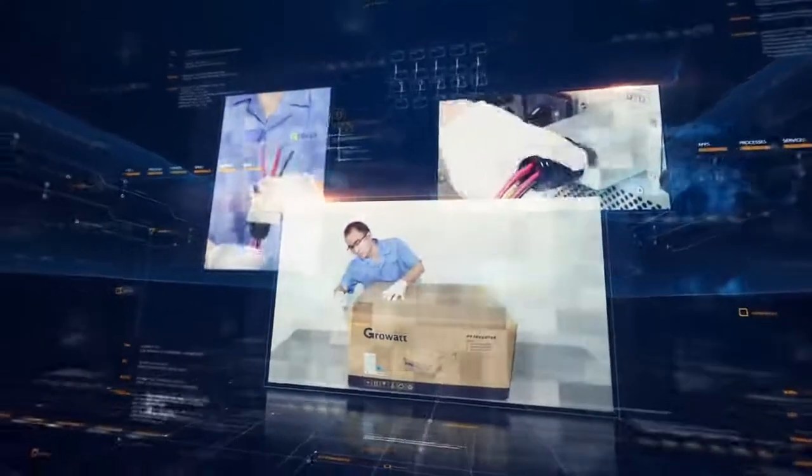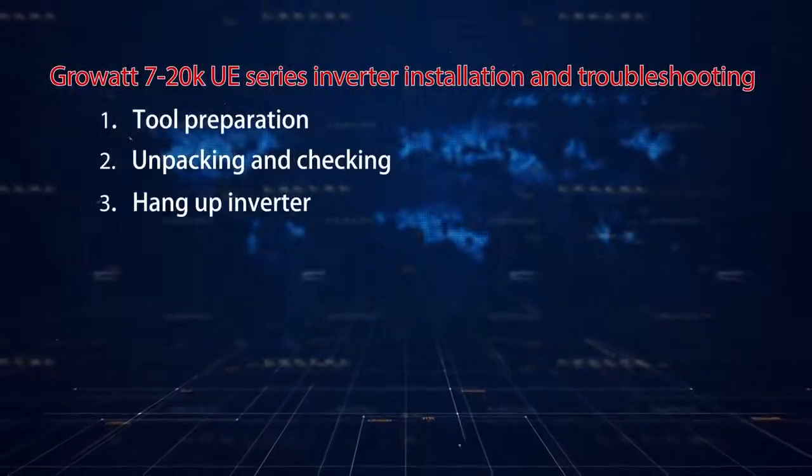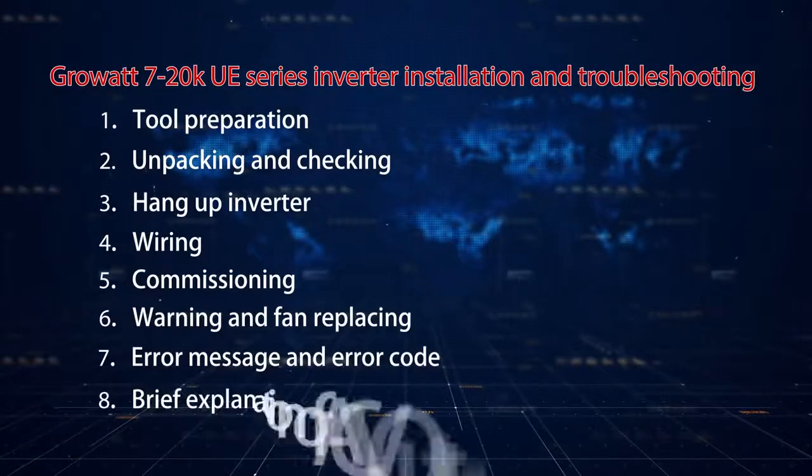ROWA 7 kW to 20 kW series are dual MPPT, three-phase grid-type solar inverters. In this video, we will have a brief introduction of inverter installation, commissioning, and basic troubleshooting.